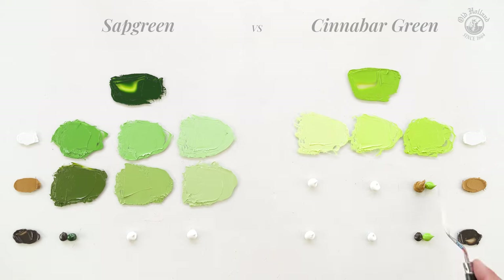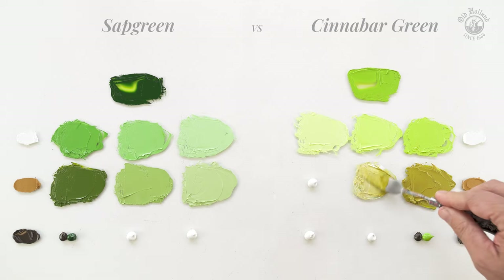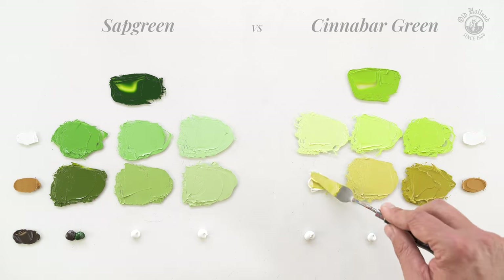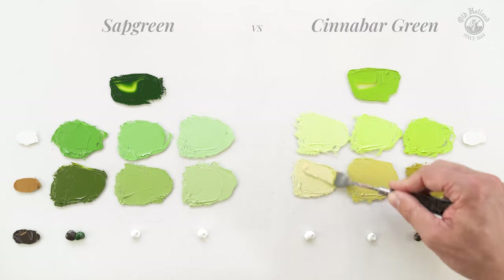The same yellow ochre with the Cinnabar Green gives wonderful green gold ochres that are a little cooler and still very saturated. If we add more Titanium White, of course our mixes will get more muted, giving light greens with a beautiful snappy yellow undertone, like we just saw in the leaves of the water plant.